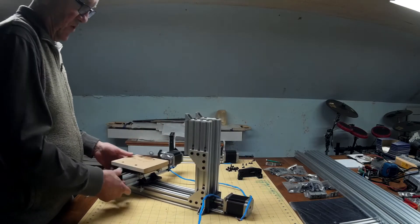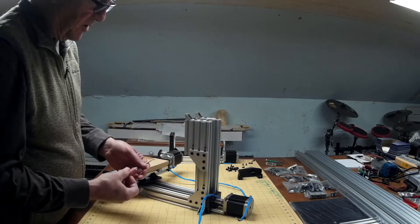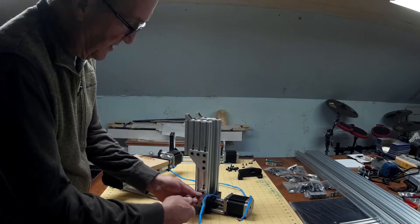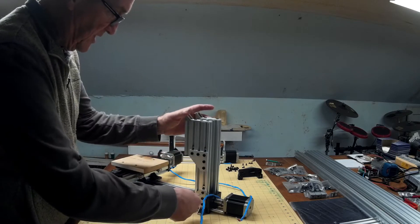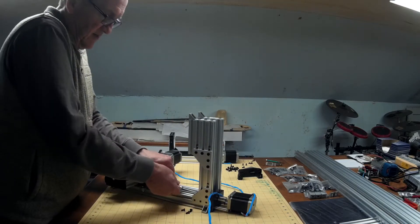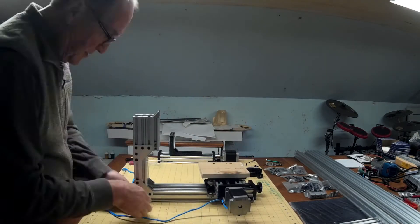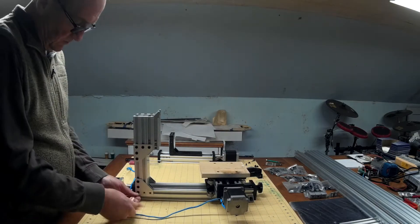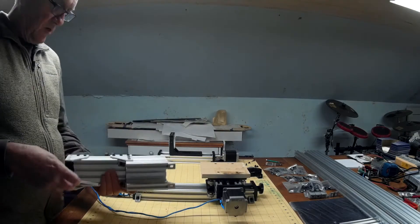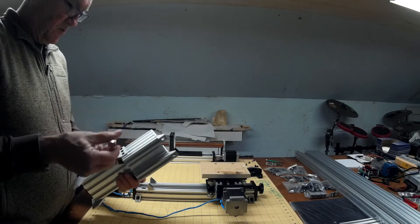Next, I'll go ahead and remove all of these parts. I'll just go ahead and take the tower off, and then remove the plates and this short piece, which won't be used anywhere.